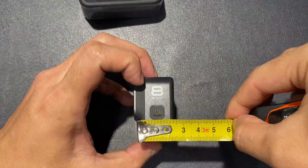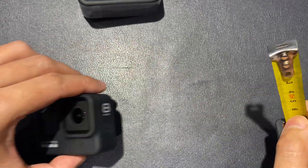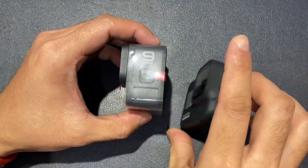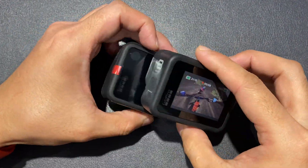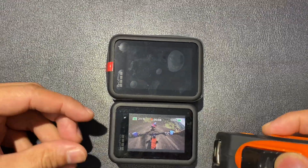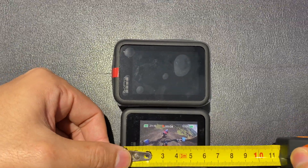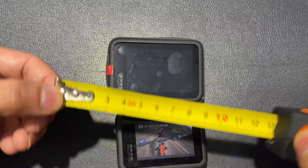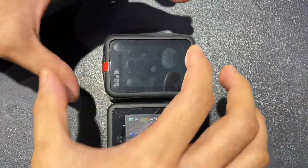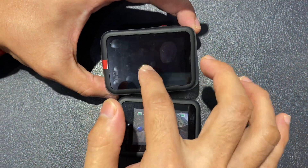The Hero 8 measures around 2 centimeters in width, so the Hero 9 is about half an inch bigger in width. Looking at total sizing, the Hero 8 runs at around 6.3 centimeters while the Hero 9 is almost 7, so it is much wider. You get a bigger touch screen at the back, much more pronounced.